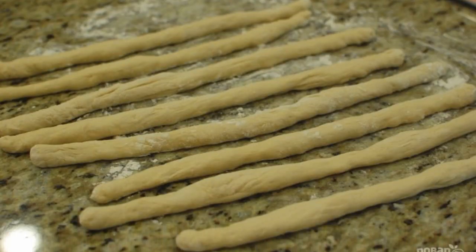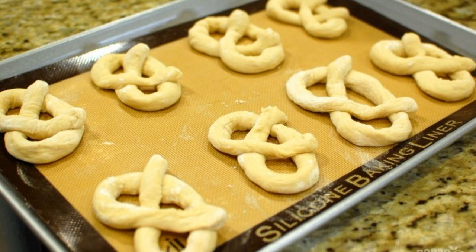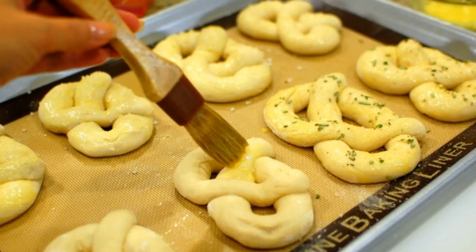Form a long sausage shape with your hands from each piece. Cover the baking sheet with parchment and fold each tube into a pretzel shape.